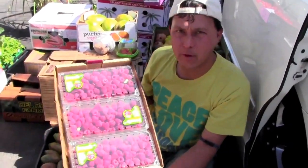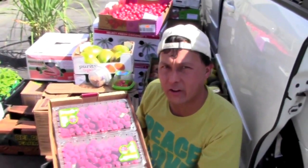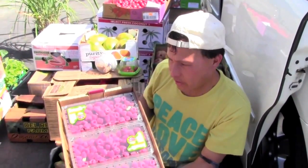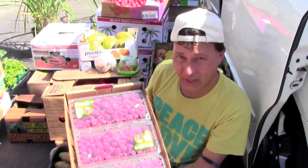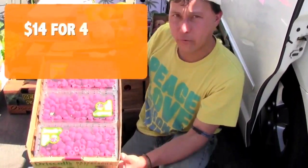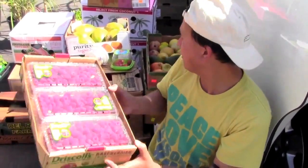Next we got some raspberries — one of my favorite treats. These ones won't necessarily store that long; they're going to last only a couple days out of the fridge. I've already eaten two containers for breakfast and I'll probably eat a few more before I even get home. These were $14 for six 12-ounce containers.